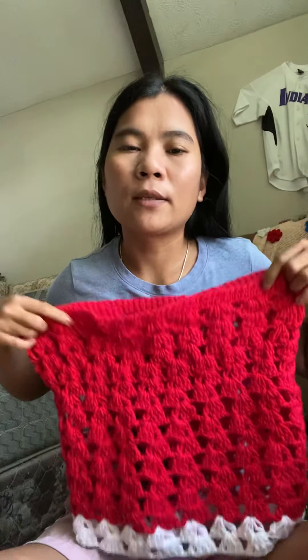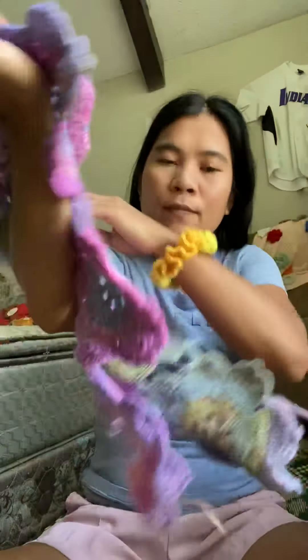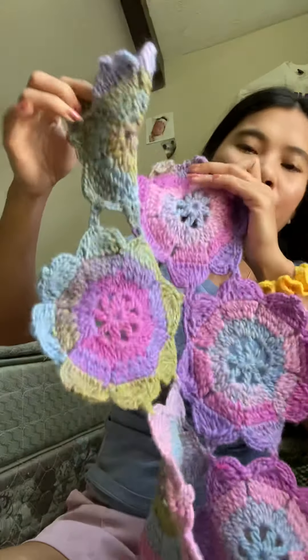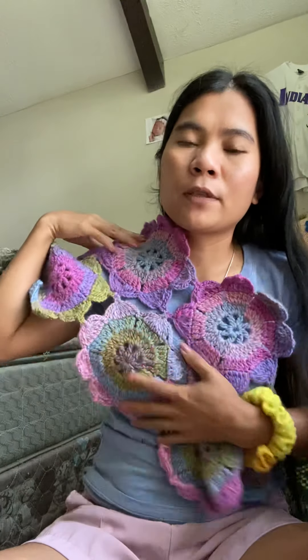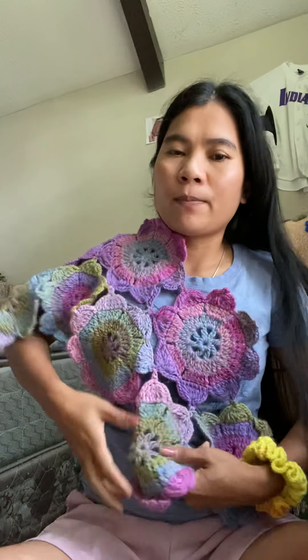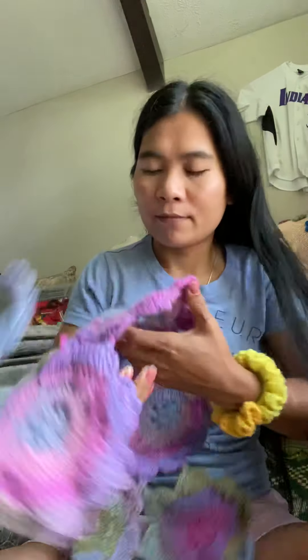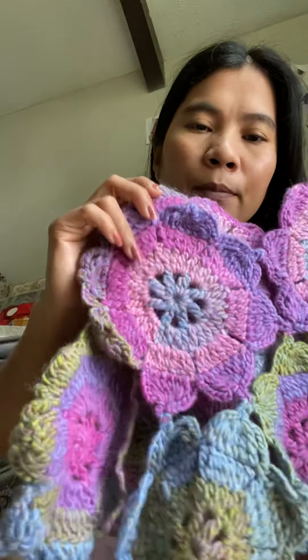This is not done yet — it's a scarf for sure. This too, not done yet. Already joined. You can make sure it's good. Very very pretty. Look at that. Okay, very pretty flower.